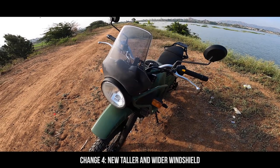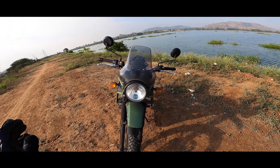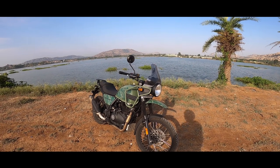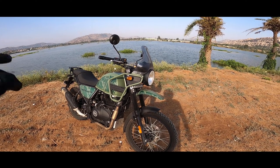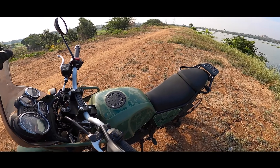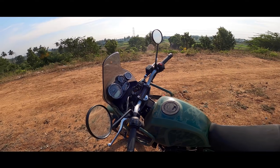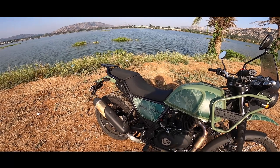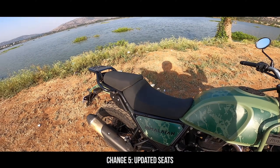To accommodate the navigation assistance, the wind visor has gone taller as well as broader. With the previous Himalayan I found the visor comfortable up to about 90 km/h, but now it has almost gone to 100 or 105. So the new windscreen is a really good feature. One thing to note: this display is only for navigation — you cannot attend calls or see messages even when your phone is connected via Bluetooth.